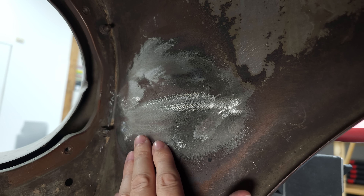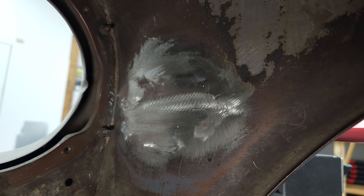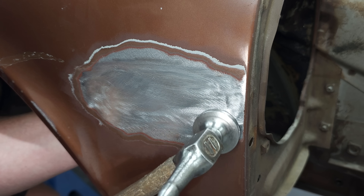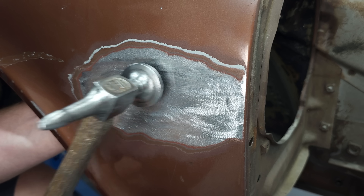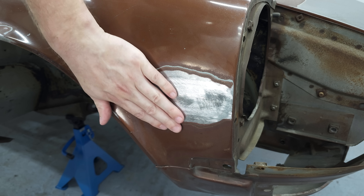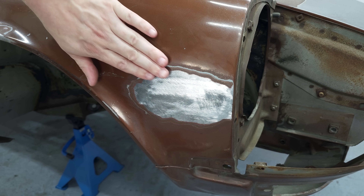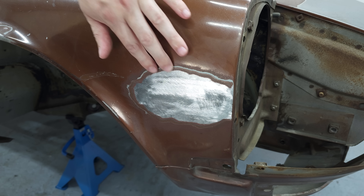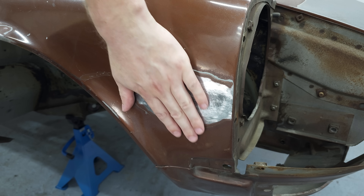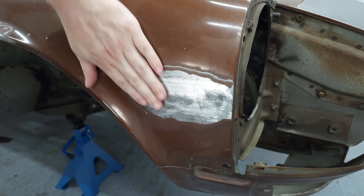I also ground the welds flush on the back side so it all looks clean. After quite a bit of hammering I'm running into an issue: this fender was repainted and has a lot of high-build primer applied, and when feeling over the paint edge it interferes with reading the panel shape. So I'm going to quickly sand away a large surface with the orbital sander so I can better feel where I am.